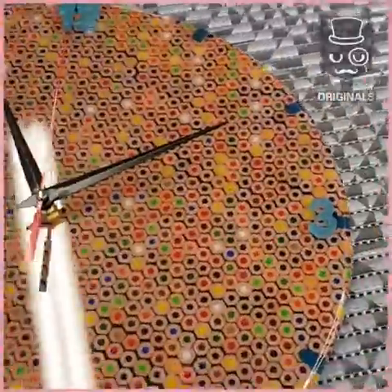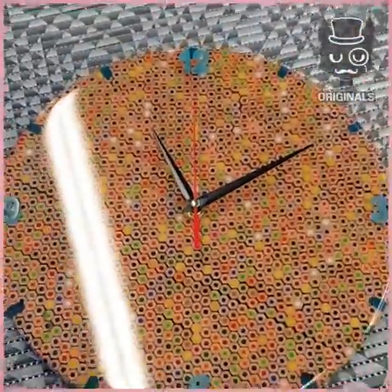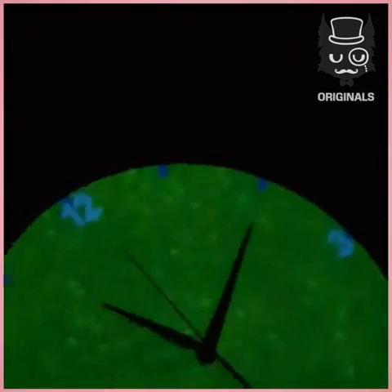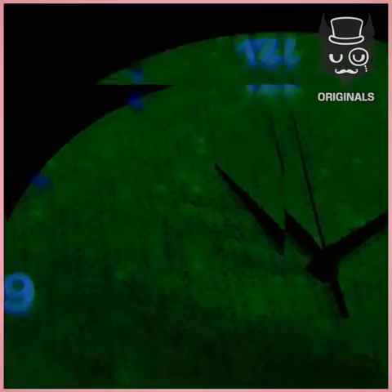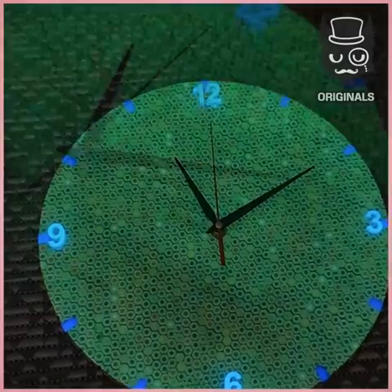And there we go — our clock is finished. Very colorful, with all the pencils, and this one even glows in the dark. Do you love it? I think it's absolutely amazing.